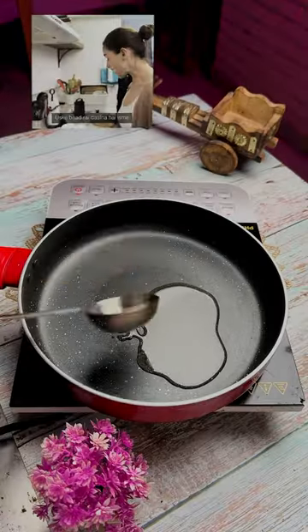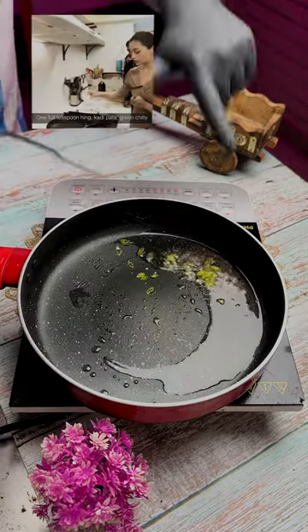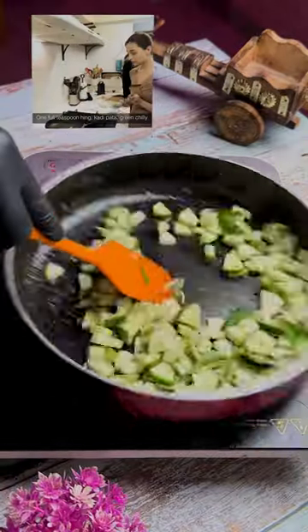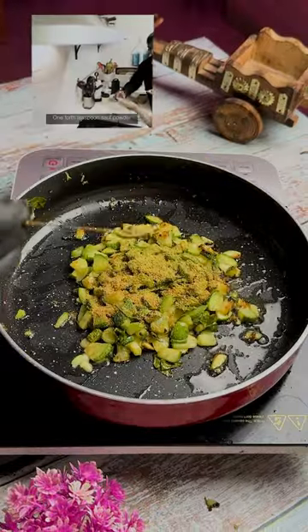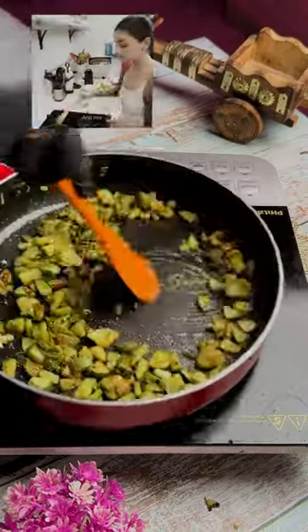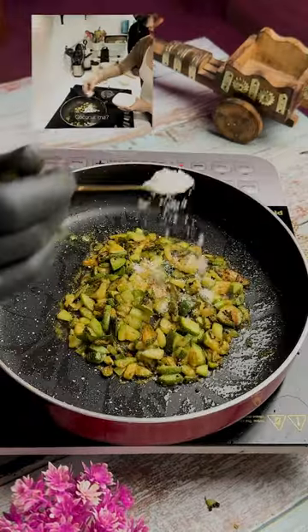Half tablespoon oil. Rai — our favorite rai is back. Green chilli. Now zucchini. Curry patta. Half teaspoon coriander powder. One-fourth teaspoon soft powder. And mix. Grated.